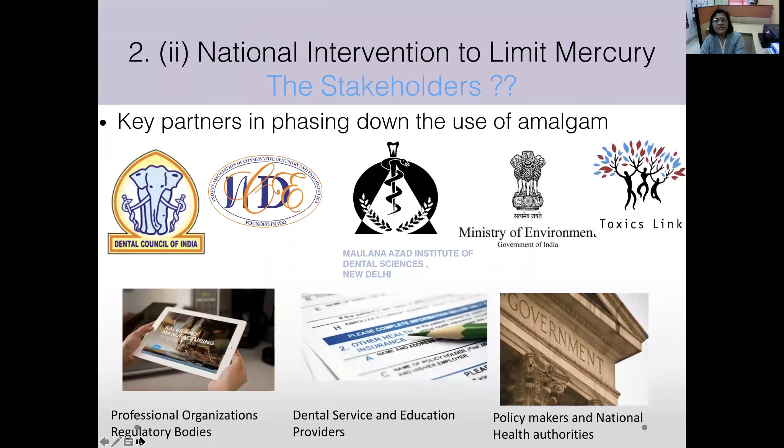At the national level, stakeholders include professional organizations like the Indian Association of Conservative Dentistry and Endodontics, NGOs such as Toxic Links, regulatory bodies like the Dental Council of India, dental service and education providers such as KGMU and Maulana Azad Institute of Dental Sciences, and policy makers — primarily the Ministry of Environment and Ministry of Health, Government of India.